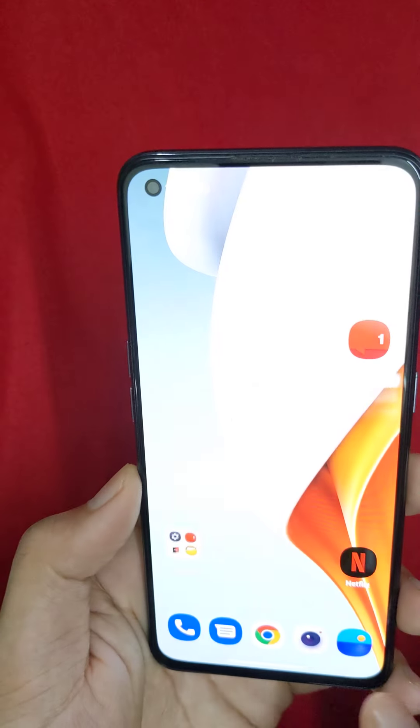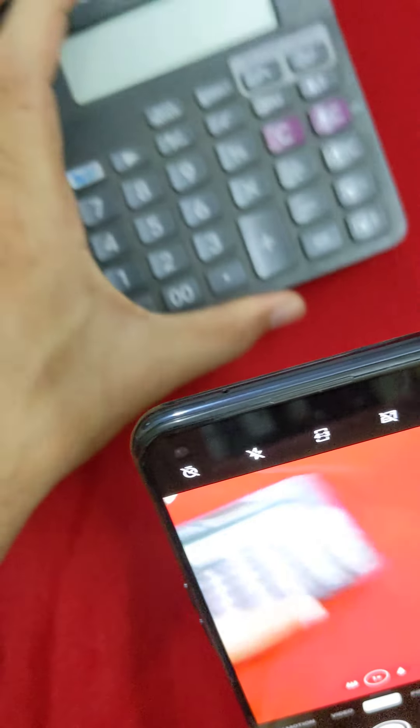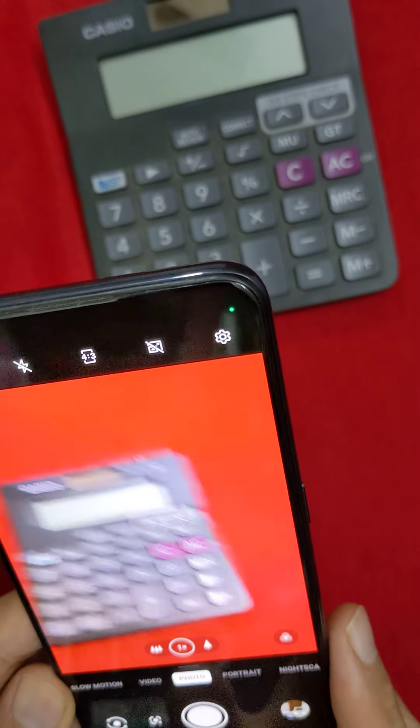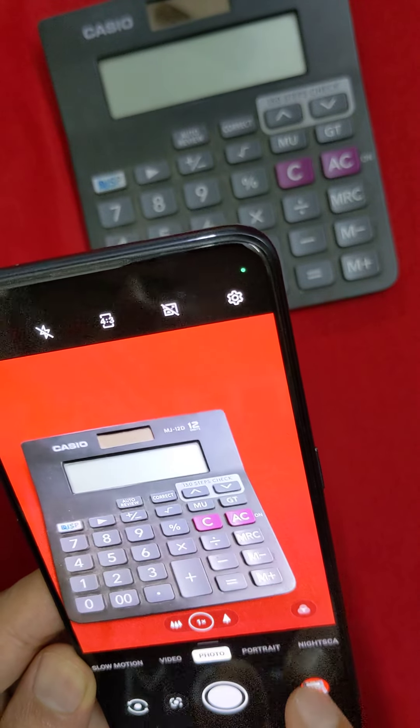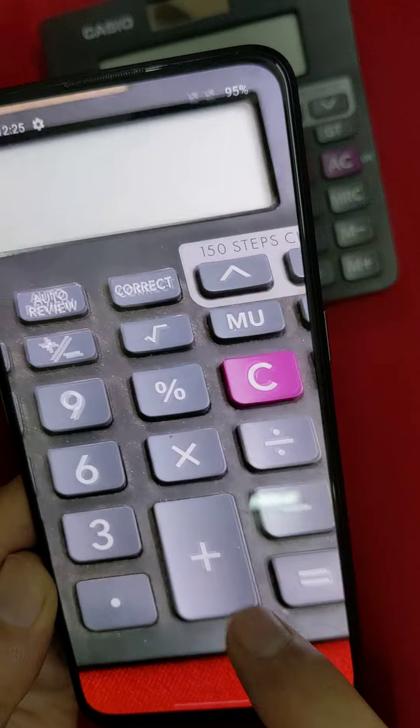In terms of camera, there is a 64-megapixel main camera. The camera performance is super, and in different lighting conditions there is a lot of clarity.